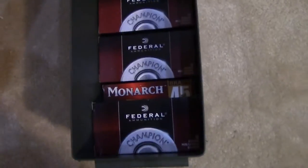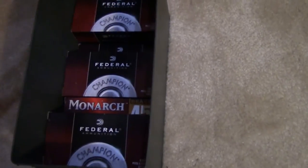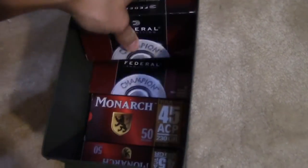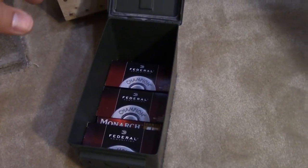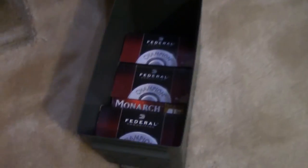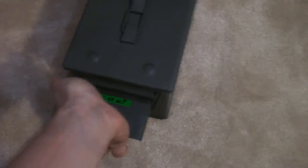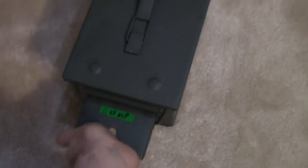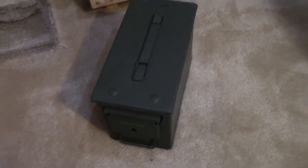Here's another box — this has the .45 ACP. I don't have as much because this stuff is expensive and I just bought my first .45. What I do have I just stack in here, close it up, and put a couple of packets in there. As I get more ammo I'll throw it in, or if I take it out to shoot at the range I'll just swap it out. As long as you keep it in there with those packets it'll stay nice and watertight.